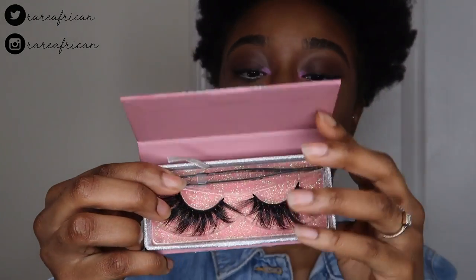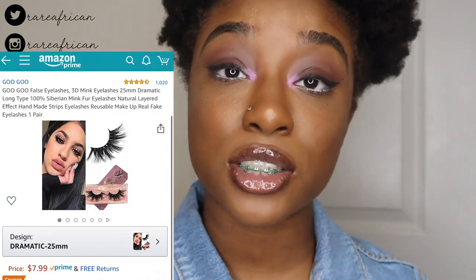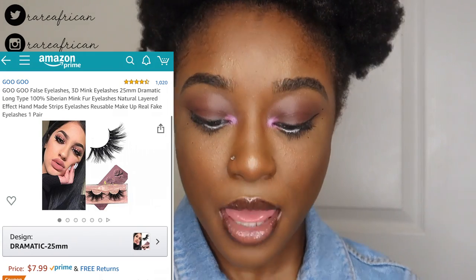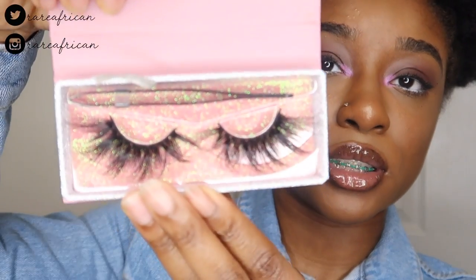It does look like every single pair you buy comes with a set of tweezers, so I'm going to have four tweezers. The lashes I'm about to try on now are the dramatic 25 millimeter ones. The last one was 20 millimeters; this one is 25 millimeters long, as you can see.